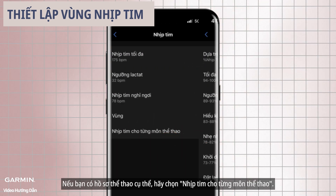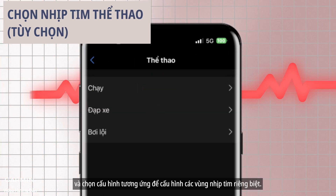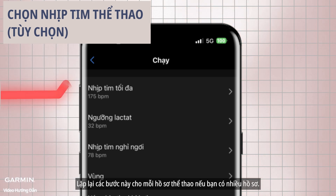If you have specific sports profiles, choose sport heart rate. Select 'add sport' to set up and select the corresponding profile to configure separate heart rate zones. Repeat these steps for each sports profile if you have multiple ones.